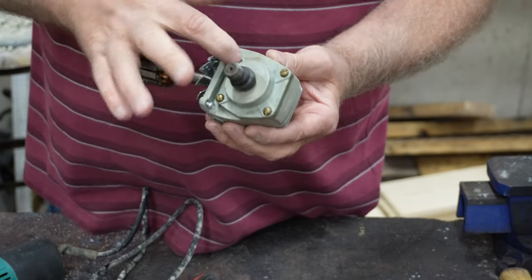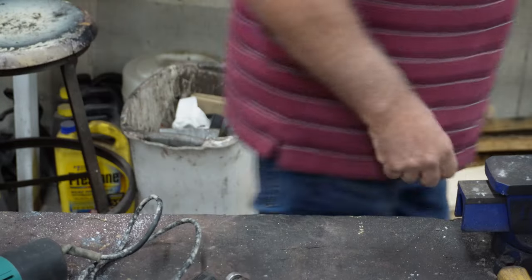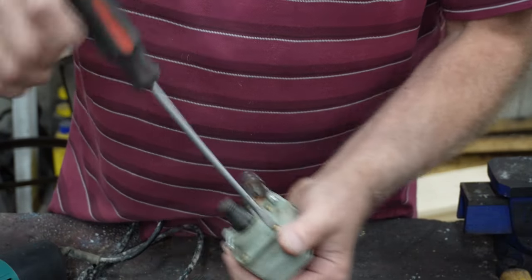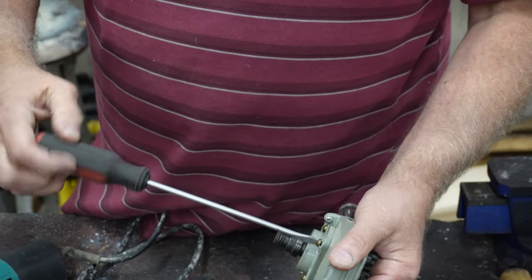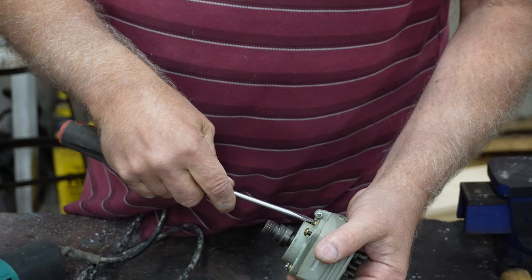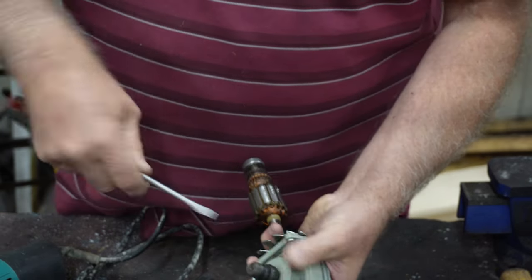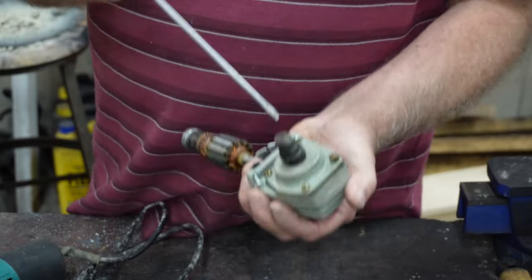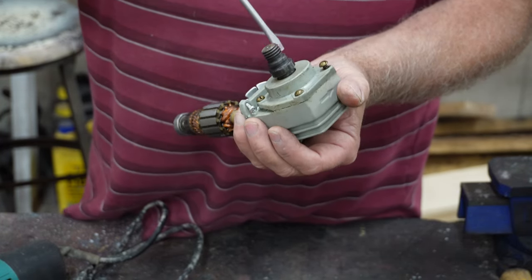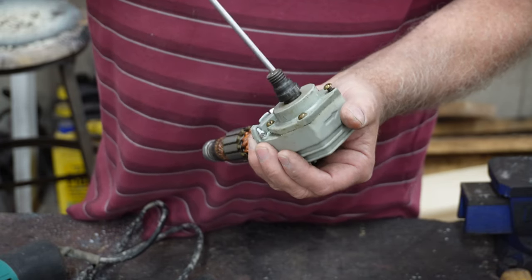Now I want to take these four screws here and that takes a straight screwdriver. Let's see if those turn out — they're not in there very tight, that's for sure. Maybe we'll discover why this doesn't work, maybe it's something that could actually be fixed. I never thought about that. But if it could, would I fix it? I don't know, probably not. But we'll see.